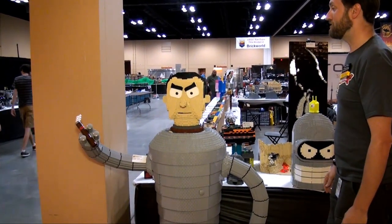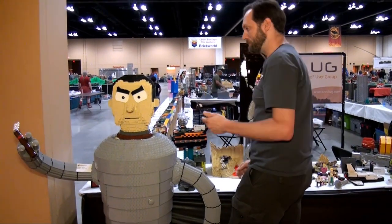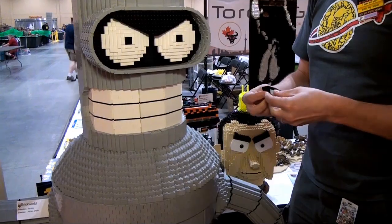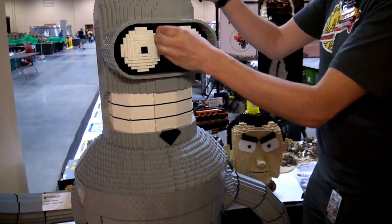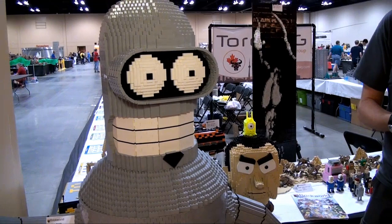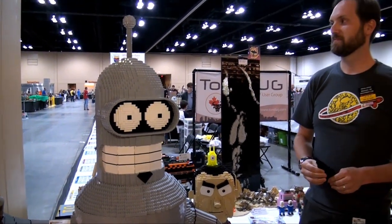Sturdy in there. Now, with all these gray bricks, where do you source your gray bricks? Bricklink. I happen to have a source from years gone by — a friend of mine who had a whole bunch of light gray bricks that he was looking to get rid of. He gave me an offer and I bought about a thousand bucks worth, and I was able to build Bender with it.